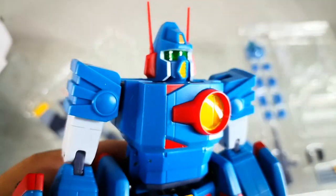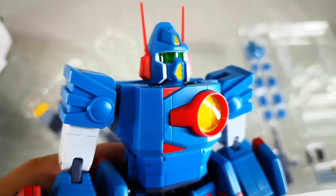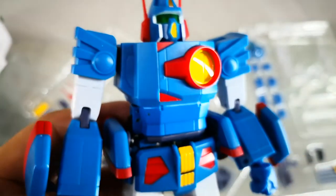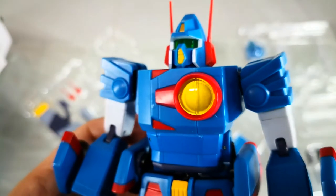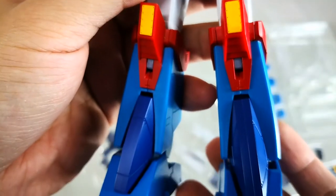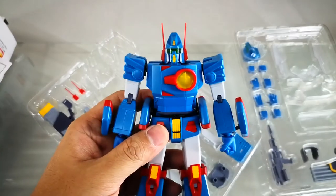Now back to the product. The item comes in two trays. The first tray contains the figure and the weapons. The second tray has the other weapons as well as the swappable fist, the wing, parts of the display, and the plastic display stand.